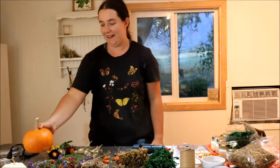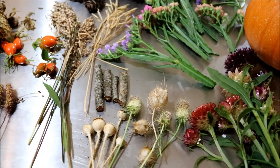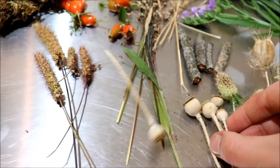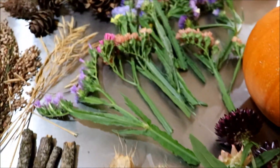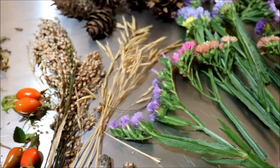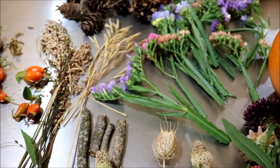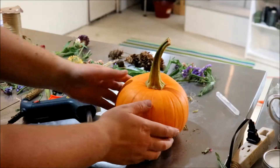I'll show you how to make these — they're really fun. For this project you're going to need a glue gun and an assortment of dried flowers or seed pods. This is a scabiosa, a love-in-a-mist seed pod. I got some poppy pods which are really cute. Some good flowers are straw flowers and statice. Here I got some pine cones, some millet and grass I found around our place, some little rose hips, and fake moss you can get at any craft store. And lastly, you'll need your pumpkin.